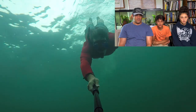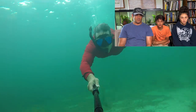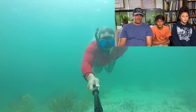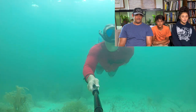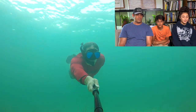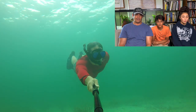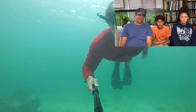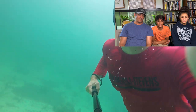Now I'm testing my new fins out and seeing how far I can swim underwater. Dad can hold his breath — he's out of shape, but he can hold his breath for so long. Well, here we are.